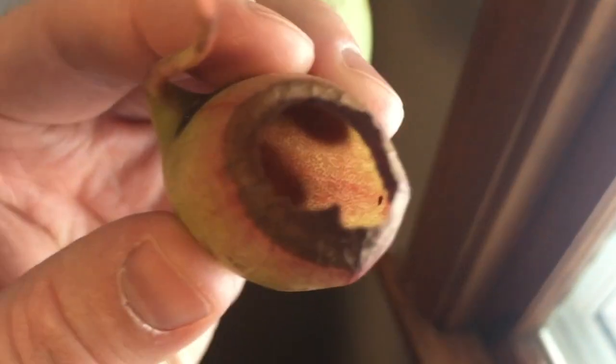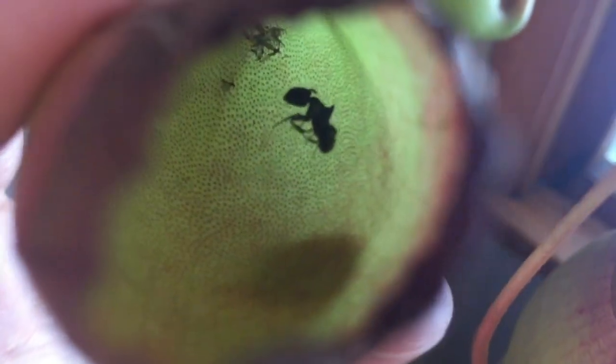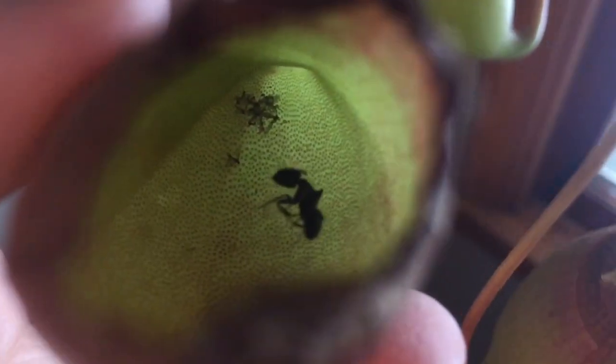Let's check out another one. Is there something in there? There's an ant in there. Oh, there's a couple little bugs in there. And then this one — there's something in that one? Kind of hard to see though. Well, there's an ant in there too, and some little bugs.